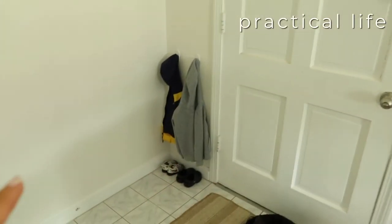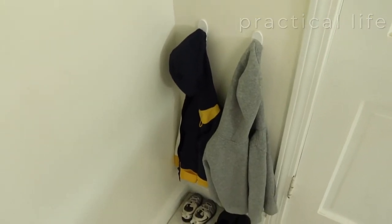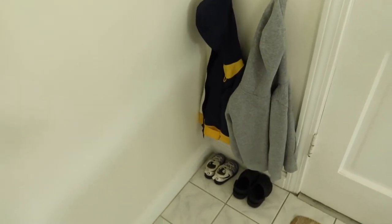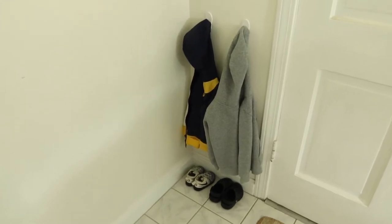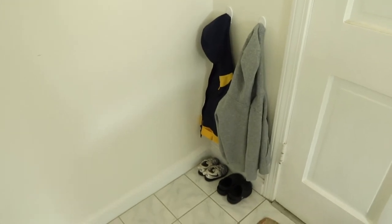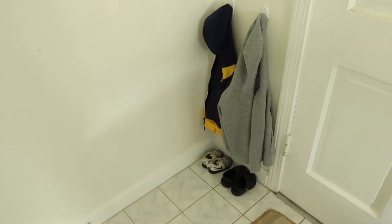Right at the front of our condo next to our door I have two Dollar Tree hooks — the Dollar Tree version of command hooks — and then I have two options for outerwear and two options for shoes. A great way to cultivate independence for your toddler is to have their jackets and shoes available for them to pick out. If they know how to put them on they can, or that's how you can introduce them to learning how to put them on.